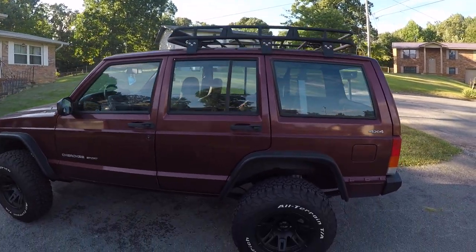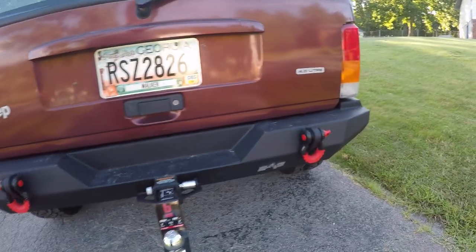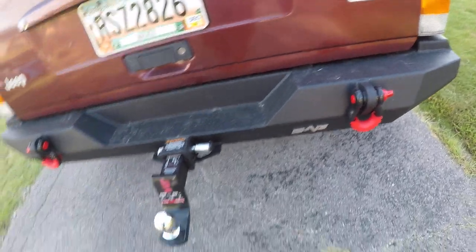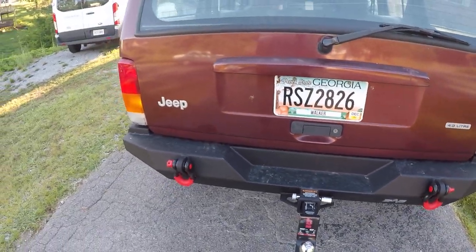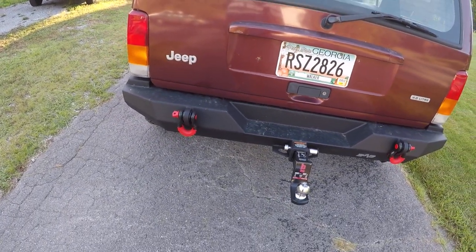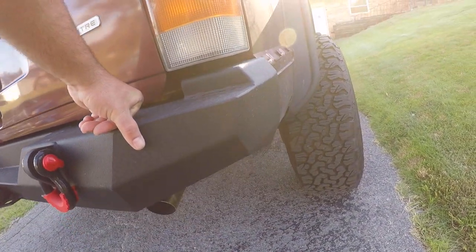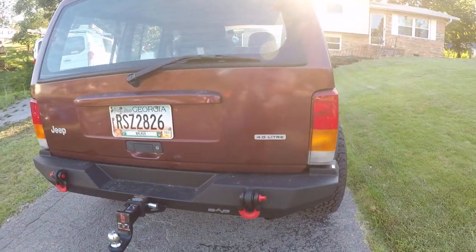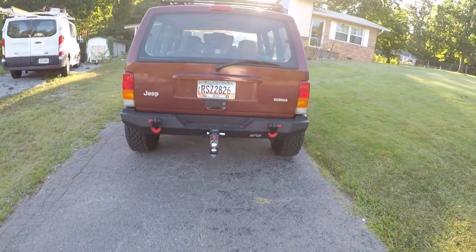I put the same brand EAG in the back — it's supposed to hold up to 1,000 pounds of towing capability. I've used it towing a small five-foot trailer and it's done well so far. I don't fully trust it though because it's not bolted into the frame — it's bolted to the standard four bolts the original had.